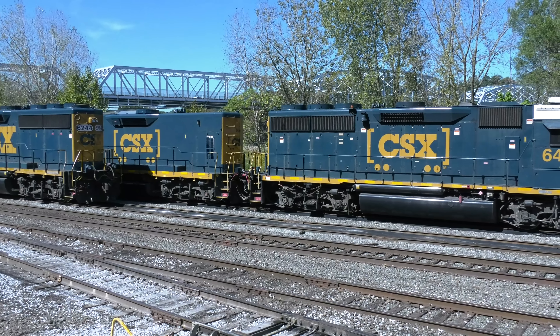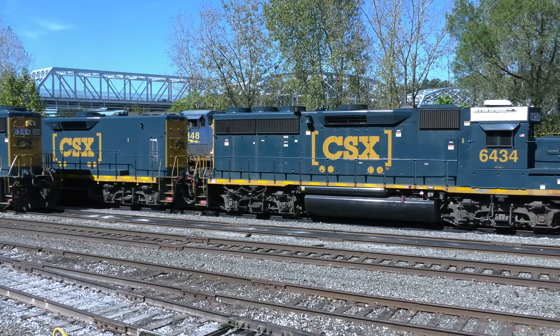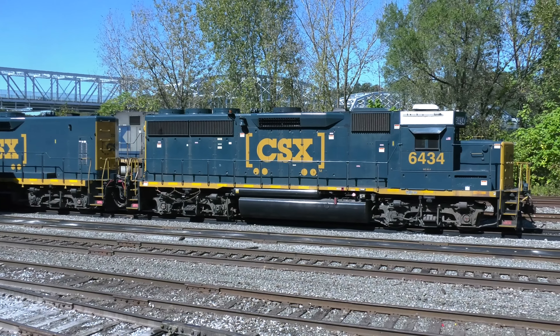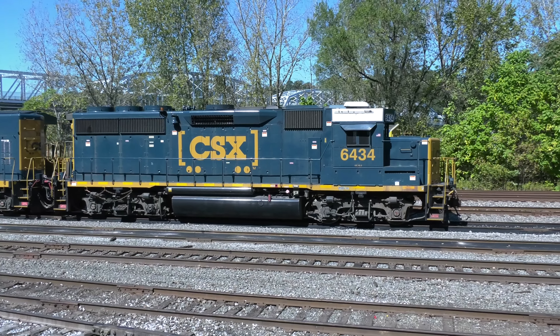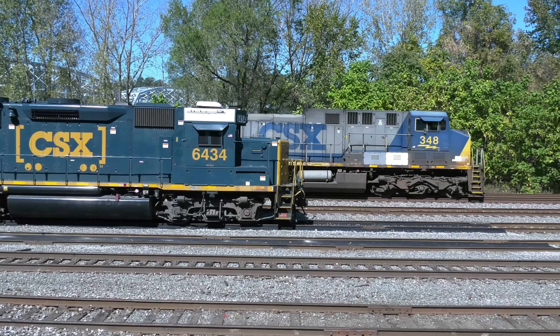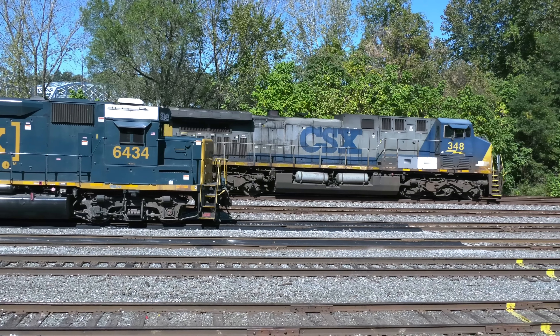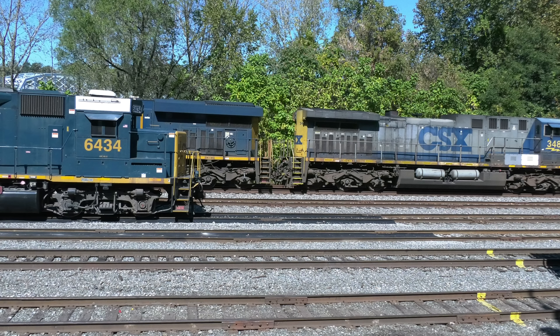Before we take the closer look at Demler Yard, we're going to take another look at Riverton Yard, which I covered in a previous video. The yards are attached to each other. Here you see some of our yard engines, and behind it is a westbound mainline freight train. We're going to stop the video right about here, because when I posted a previous video, people asked what is that black drop cloth where the engines are. So I took the camera and we're going to take a closer look for you.